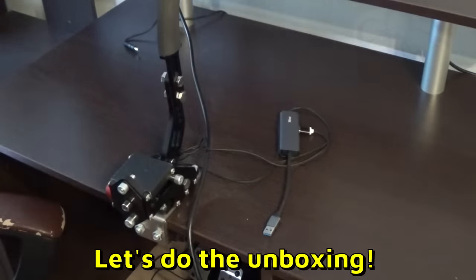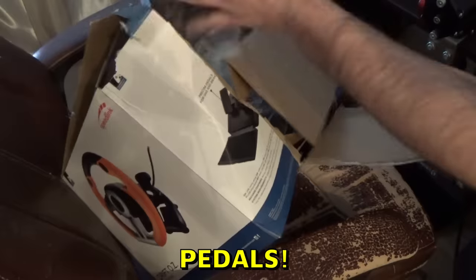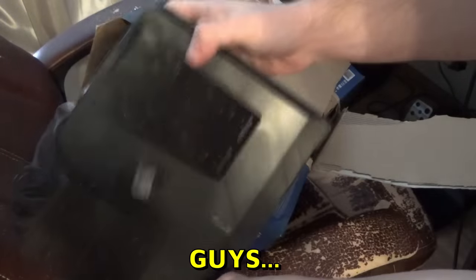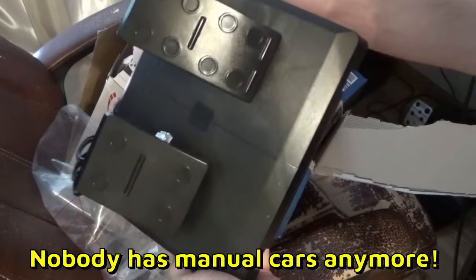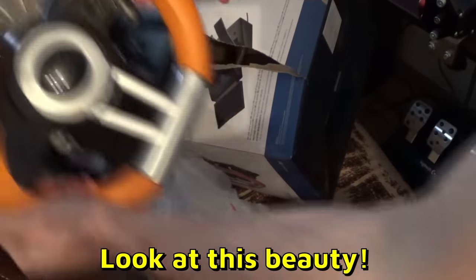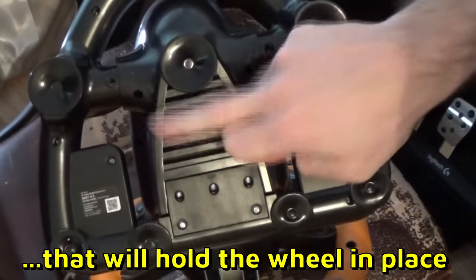Now we have space for the new wheel — let's do the unboxing! Carefully open up this bad boy... here we go. What do we have? Pedals! Two pedals, not just one — two pedals! And before you say 'why is there no clutch?' — listen, all new cars nowadays are automatic, nobody has manual cars anymore. You don't need a clutch. And the wheel — look at this beauty. It has a built-in shifter and seven clamps to hold the wheel in place for maximum stability.